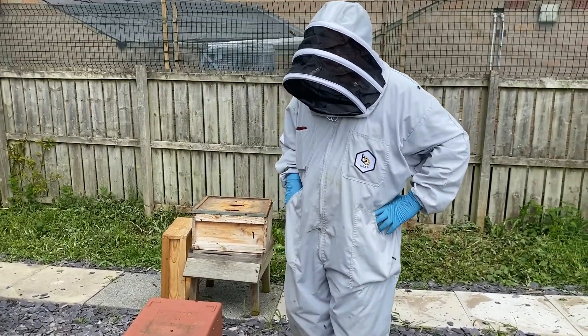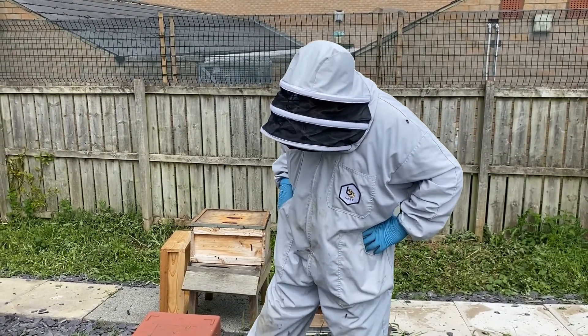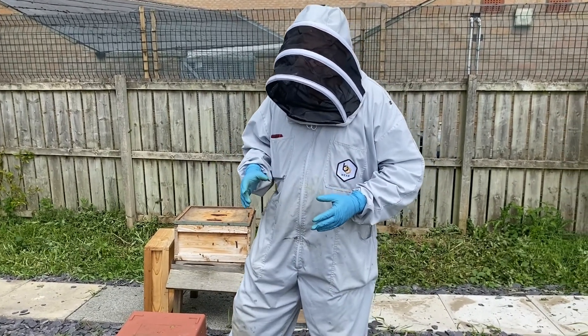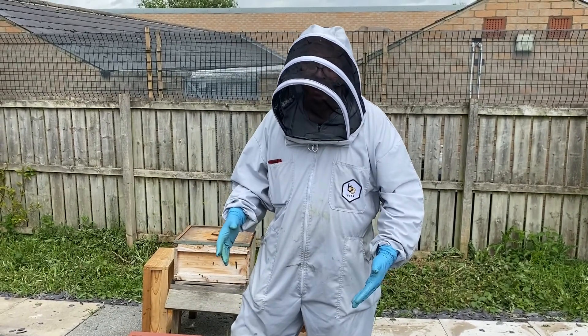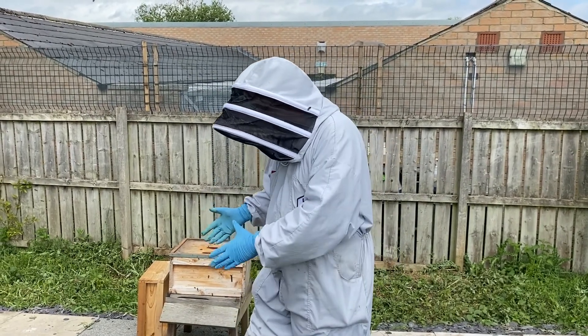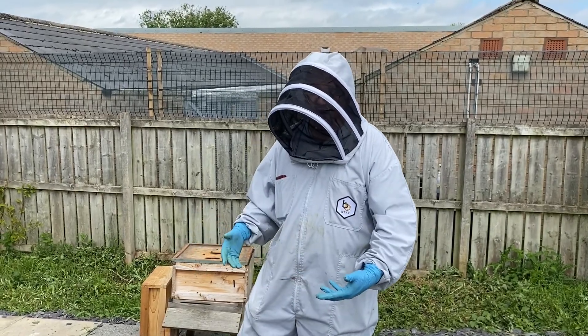We're at the Association Apiary and we got donated a nuke the other week. Over the last year or so, one of the first jobs you do as a beekeeper once you get your bees delivered is they come in a nuke and you've got to get them into a hive. Sometimes people get a bit stressed out by that because it's the first manipulation you do and you don't really want to mess it up. So we're just going to show putting a nuke into a hive.